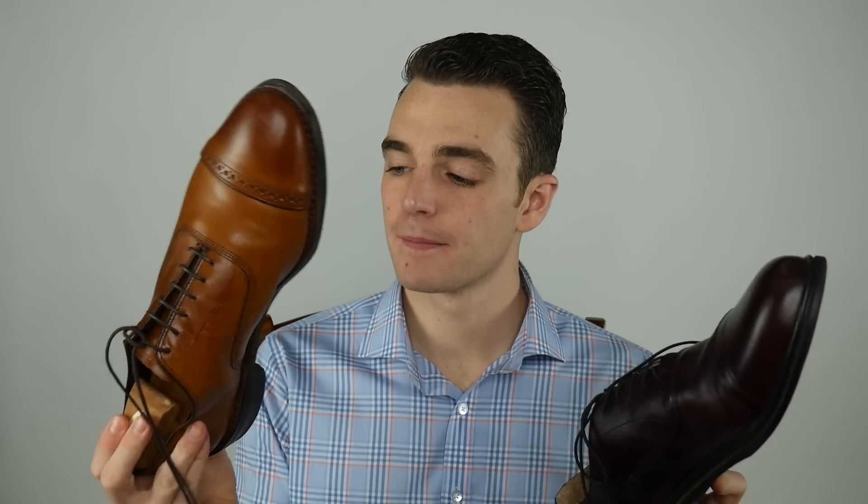My Allen Edmonds are elegant, heavy, and stiff, but they're also stylish and dressy, and they just take weeks and weeks to break in. The Carrots, on the other hand, are extremely flexible and extremely lightweight. I think three pairs of Carrots would probably equal one shoe of my Allen Edmonds.